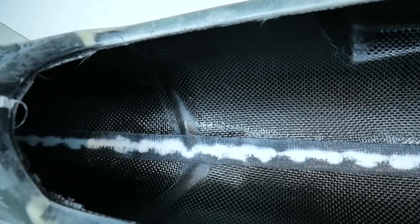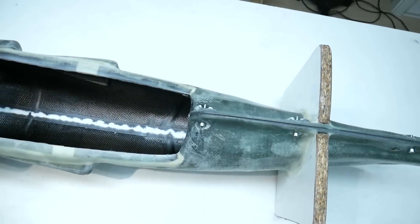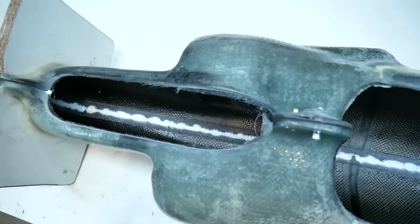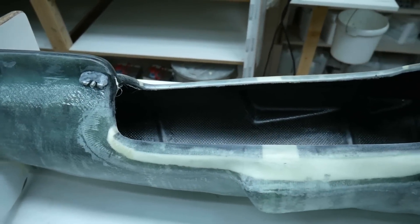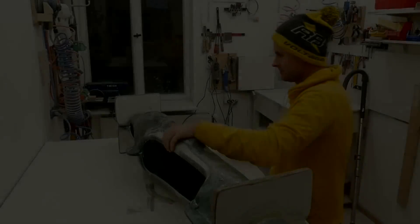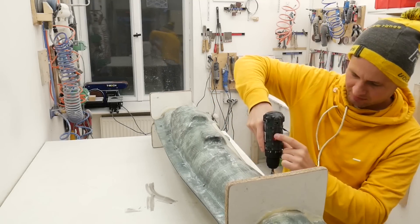Both parts are bonded together. We can see the glass stripe installed from front to end. In the center there is a bit of cotton flock and micro balloon mixture between both parts for a good fit. All along the edge of the mold there are 6mm threaded bolts installed for very easy and fast assembly.